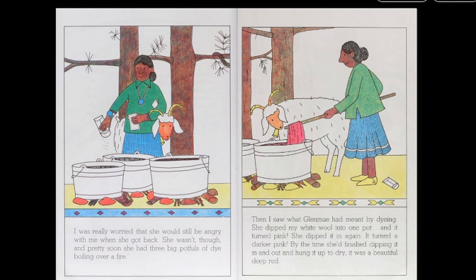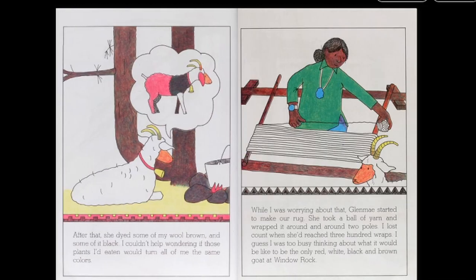Then I saw what Glenmay had meant by dyeing. She dipped my white wool into one pot, and it turned pink. She dipped it in again. It turned a darker pink. By the time she'd finished dipping it in and out and hung it up to dry, it was a beautiful deep red. After that, she dyed some of my wool brown, and some of it black.